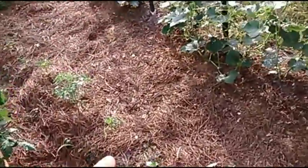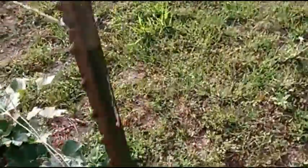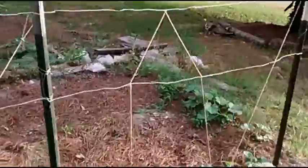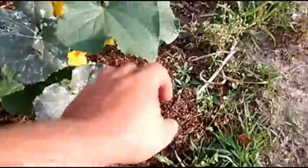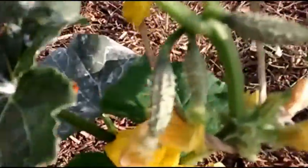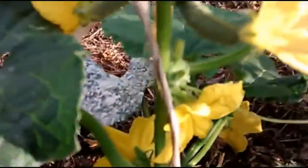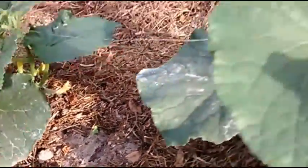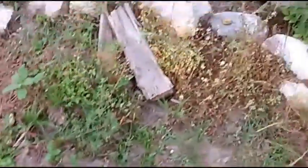Banana peppers up here looking good. Cucumbers are looking really good. These were transplants — some were planted from seeds. These right here have cucumbers on them already, and flowers all over them.